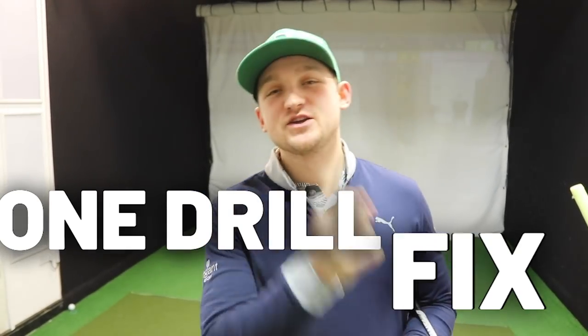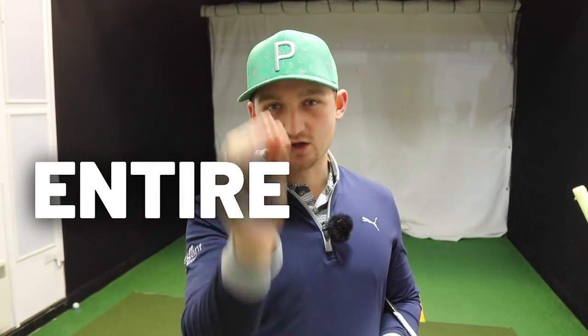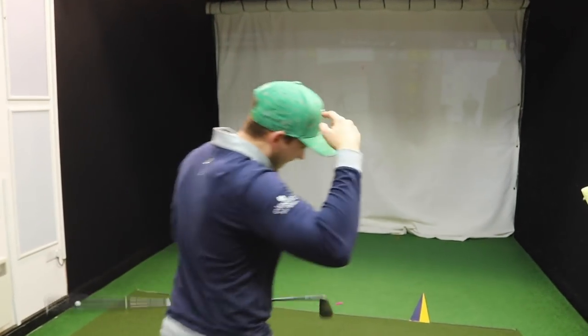The one drill that's going to fix your entire golf swing: how do you stay in posture, swing the golf club on plane, stop coming over the top, stop your slice, work the body correctly. This has you covered and all you're going to need is a wall.